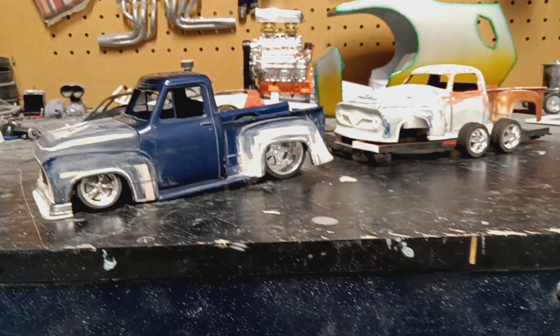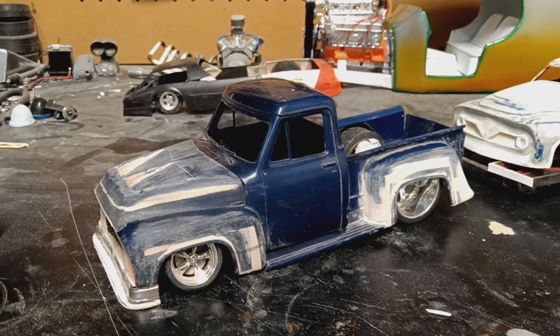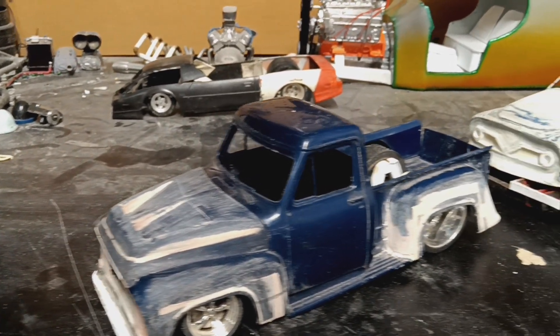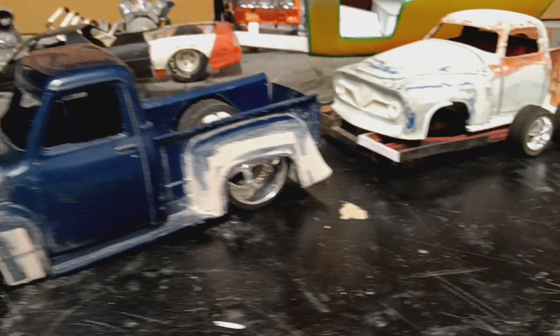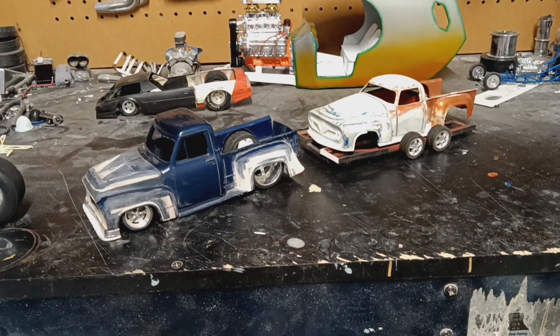Anyways, I hope you all dig it. Thanks for checking out the builds, stay tuned. Happy mauling everybody.